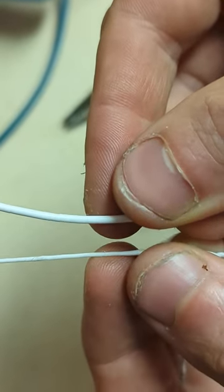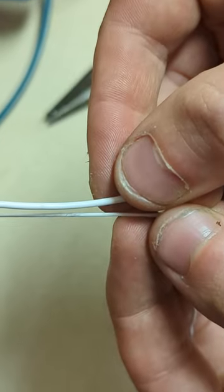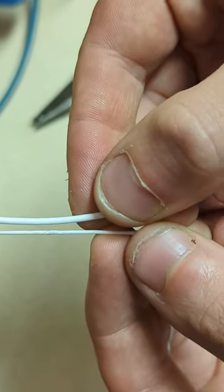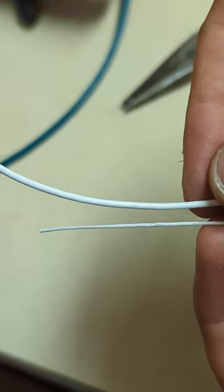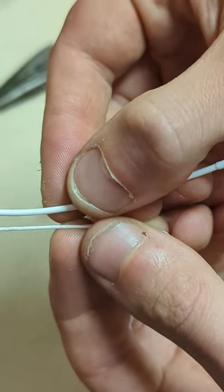Left hand here is extrudate, right hand is feedstock. We'll include some images of it later. This is a one-millimeter nozzle, by the way.